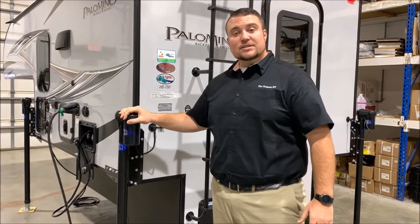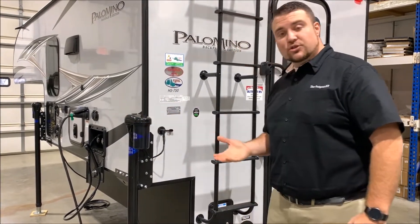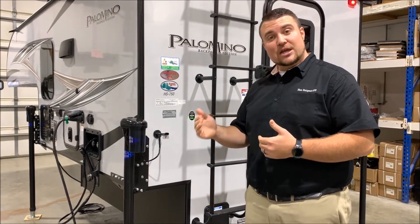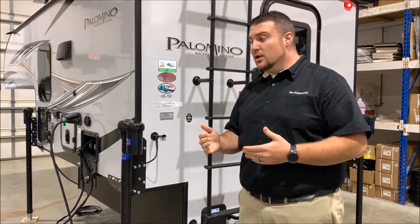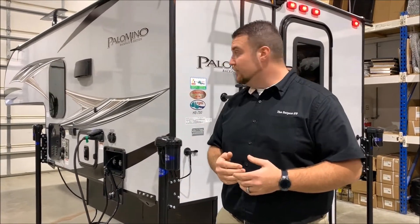The 750 does come with electric jacks. There are one on each corner, and the remote — which I'll show you inside — has four different buttons on it, so you can adjust each jack individually to level the camper out, or you can actually run them all at the same time up and down once it is leveled out.